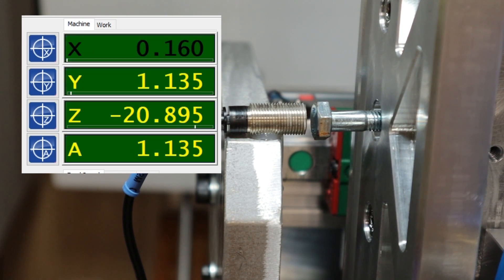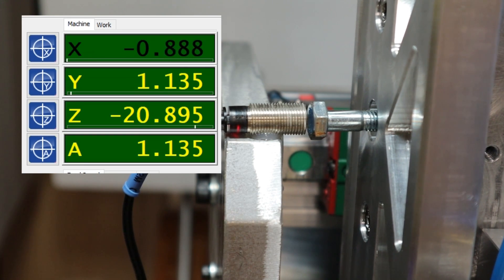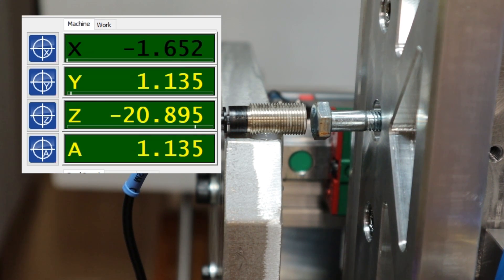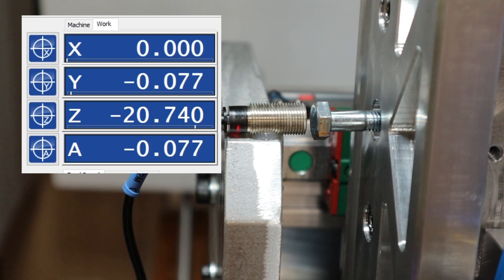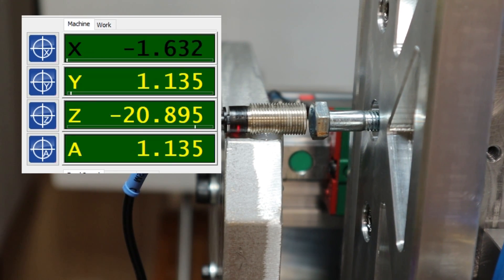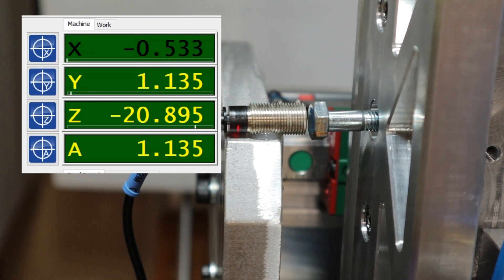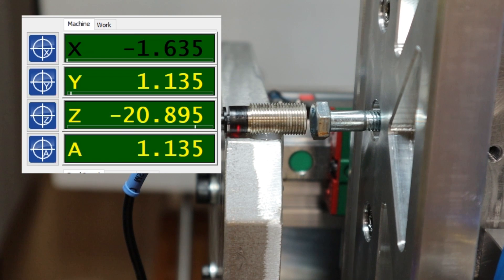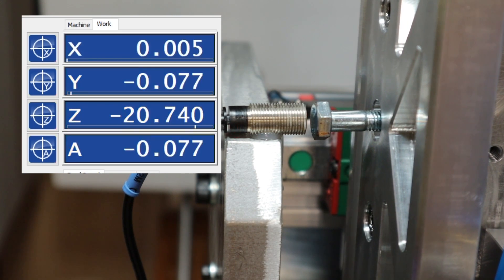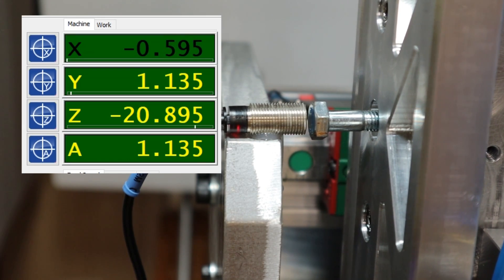The 30 measurements I took were all in relation to the first home, and then you see the deviation right here — two thousandths, minus two thousandths, plus three thousandths — so that is a total span of five thousandths for example. I plotted all of those in a standard deviation chart to get an understanding of the span, though I think that's too much detail for this video.